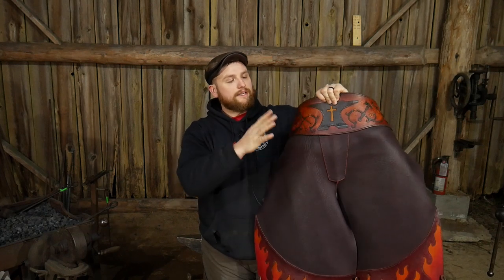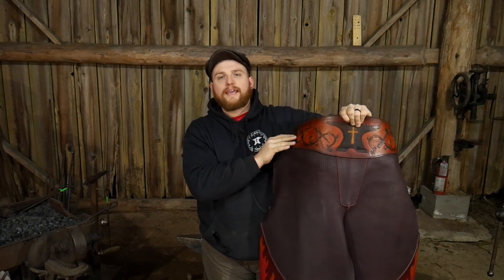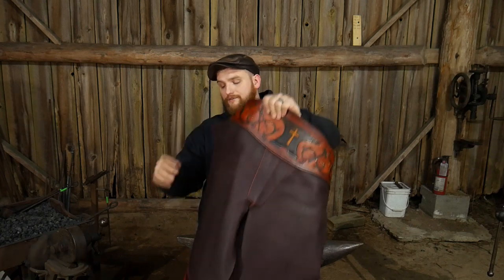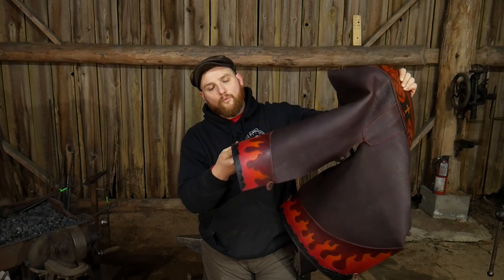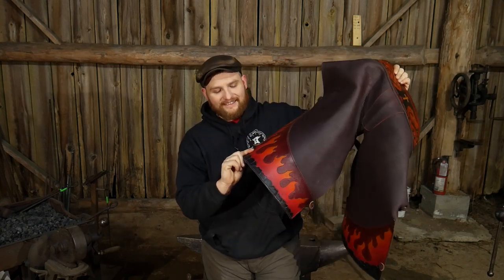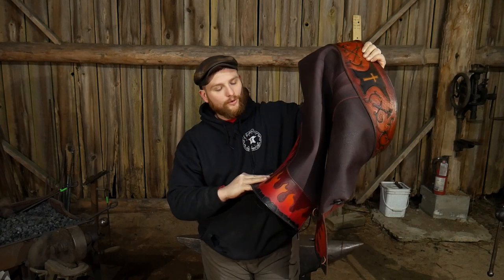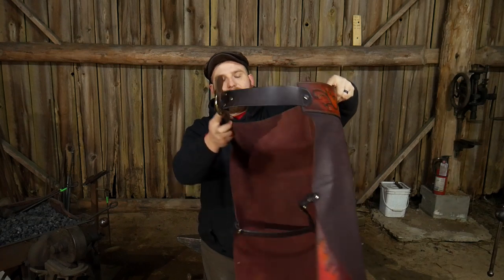This apron is made out of buffalo hide on the flare, and then heavyweight — I think it's 10-ounce cowhide — up top for the belly band portion. It was designed so the belly band extends up onto my stomach a bit, because I wanted extra protection in the gut area for when I'm working at power hammers — in case the tongs are positioned in front of me and there's kickback. The flare at the bottom is artistic; it has coal chased in and hand-tooled flames, and everything has been dyed really pretty.